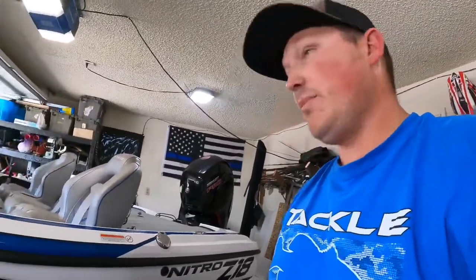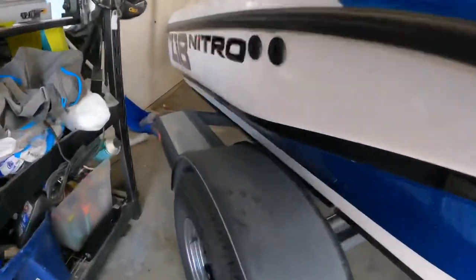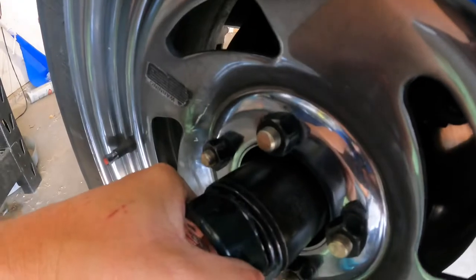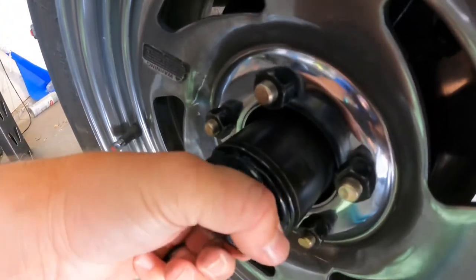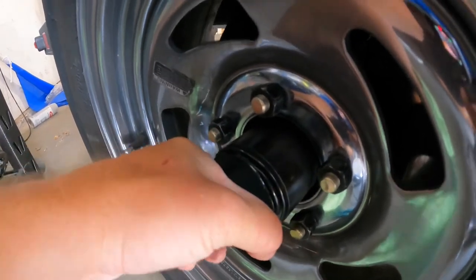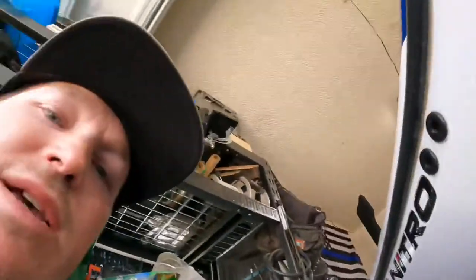I'm not gonna bore you guys with doing the other side. I just want to give you an update — I replaced the axle and went ahead and replaced both caps with aluminum ones. But take a look here — this one's actually broke. Probably a good thing I decided to replace these, because I would have never seen it until it started leaking grease, since it was hidden behind the hubcap.